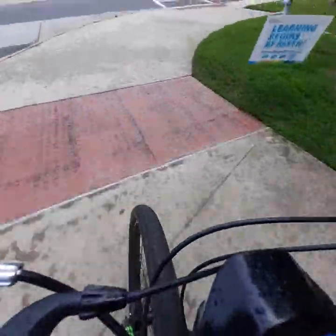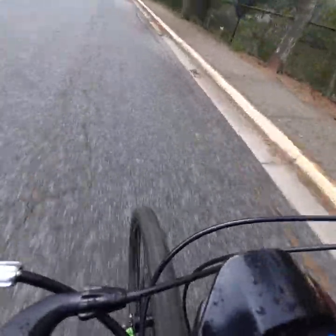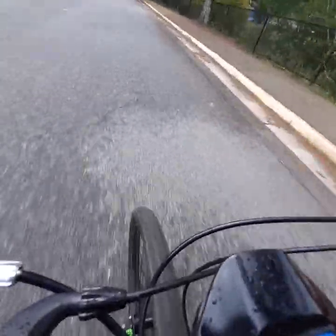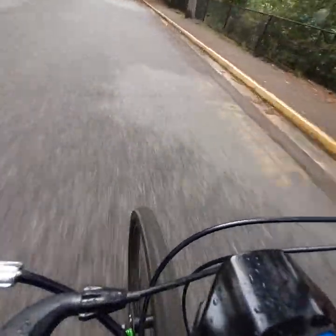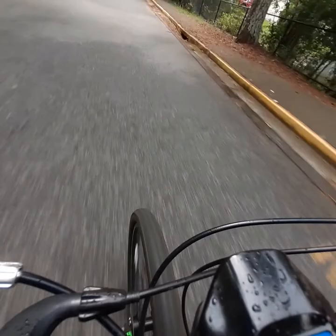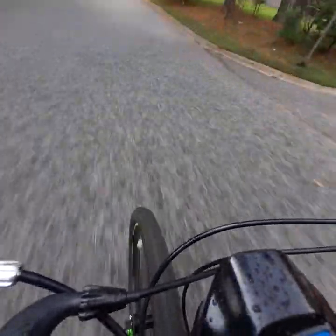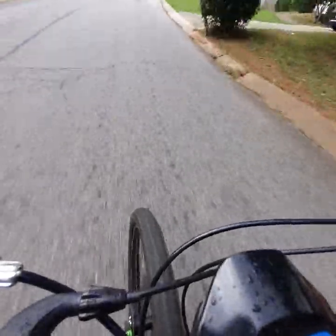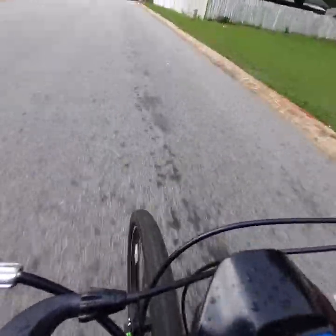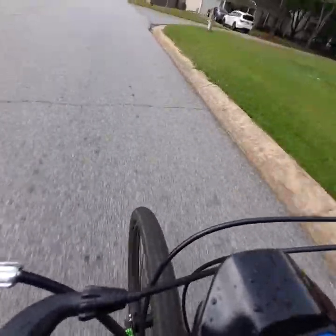We're going to do a little high-speed run. It's raining! We're doing 28 miles per hour going uphill right now. Going down now — 24 going uphill. I'm 240 pounds, almost.